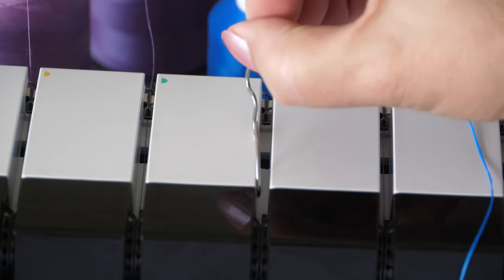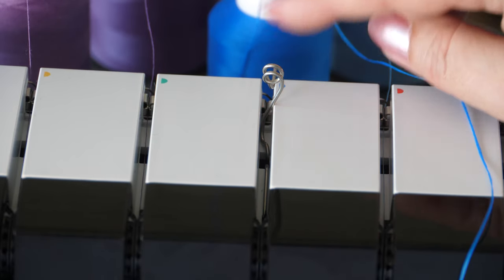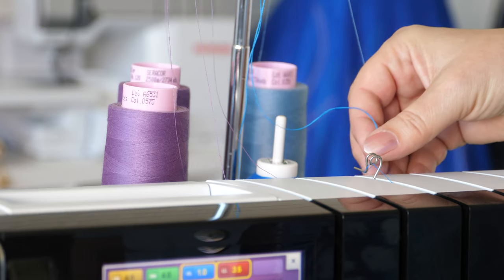Hook the decorative threads guide into the recesses in the threading slot. Insert the thread into the spiral guide and have it slide between the thread tension discs.